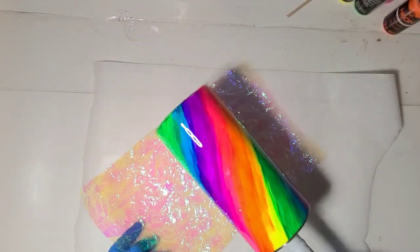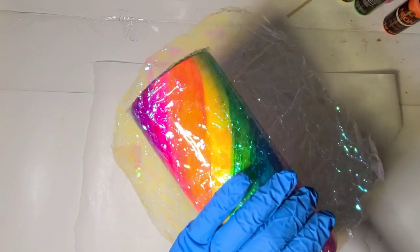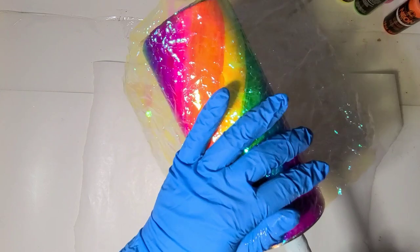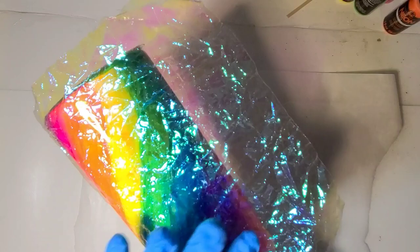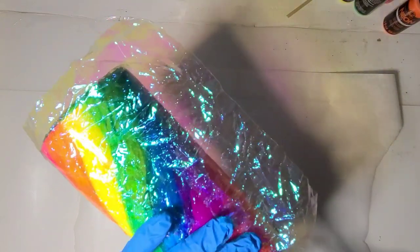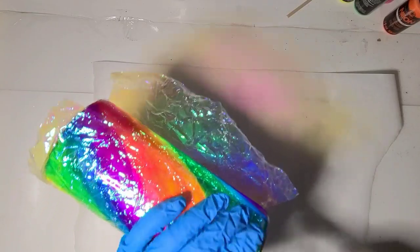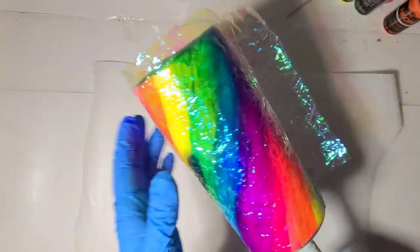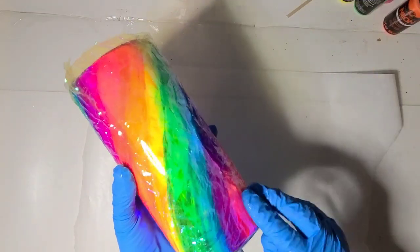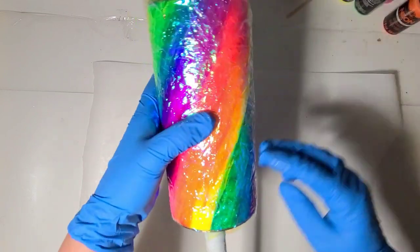I'm trying to only have to do major trimming at the bottom. I'm making sure my top edge is somewhat lined up — a little bit of trimming to do but not too much.